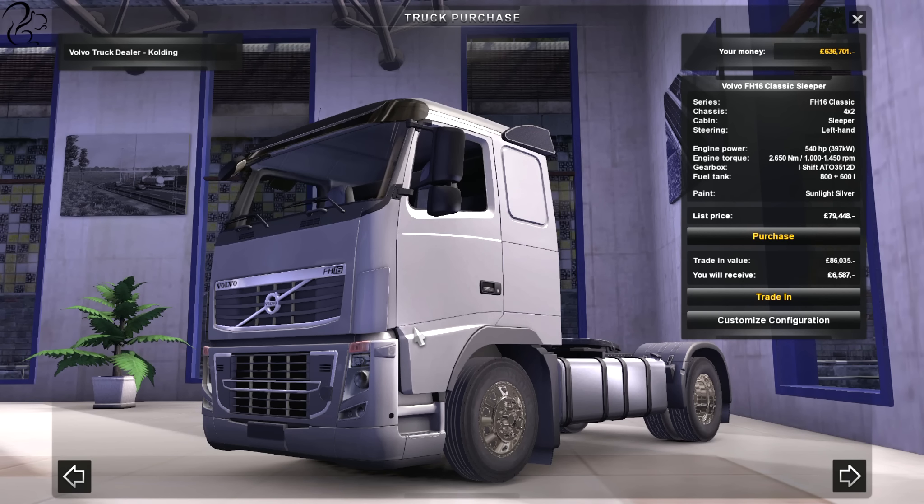Hi guys, Squill here. This is an exciting day for you Volvo fans. Euro Truck 1.7 is currently out in the beta — you can actually access it on Steam if you want to.